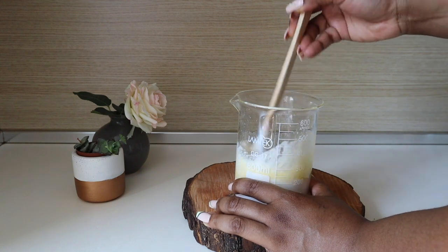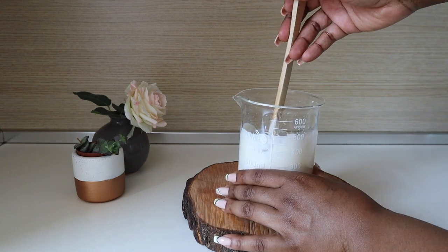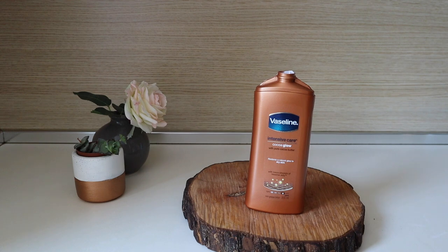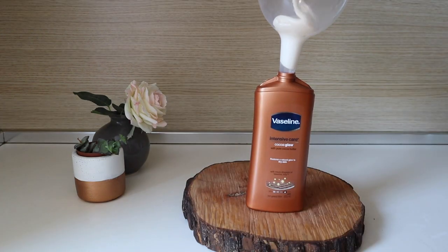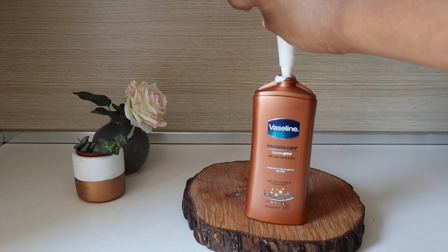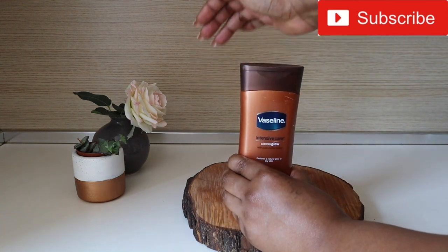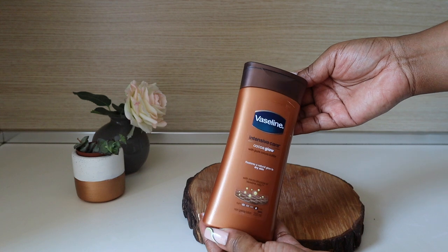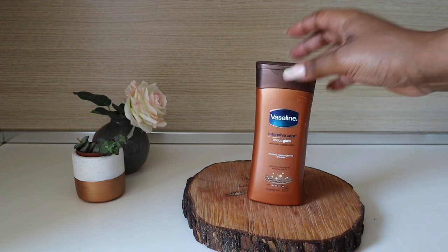I'm just mixing everything properly, stirring to make sure it all combines well. You can throw all these things into the bottle, but I always advise pouring it out so you can mix it properly. Now that I'm done, I'm transferring the mixed lotion back into the original container using a funnel to make things easier and less messy. Cover it up and your lotion is ready to use. It will be even better if you exfoliate three times a week while using it — there are DIY exfoliating scrub videos on this channel.